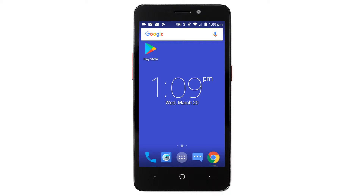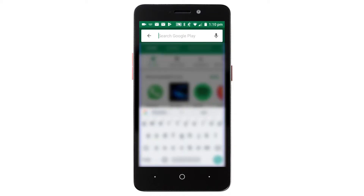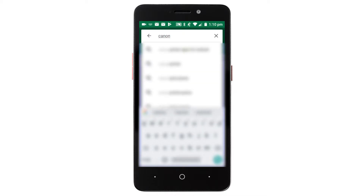Now, let's download the Canon Print app on your Android device. Find and tap the Google Play Store icon. Next, search for Canon Print.